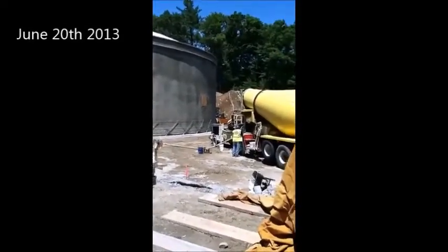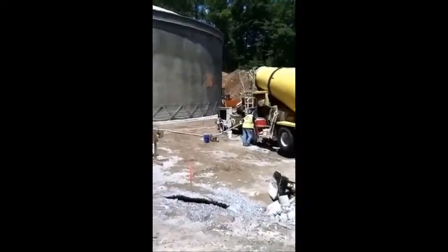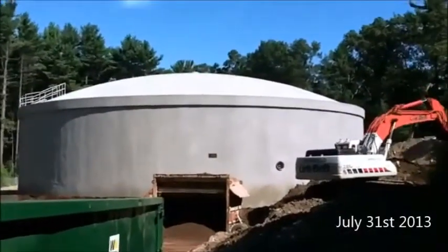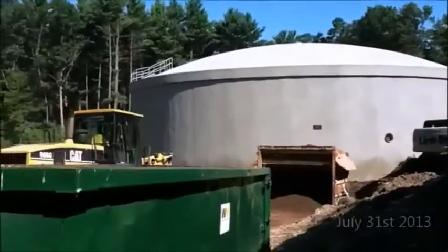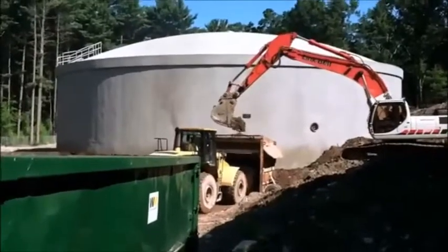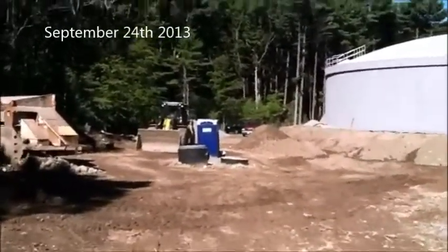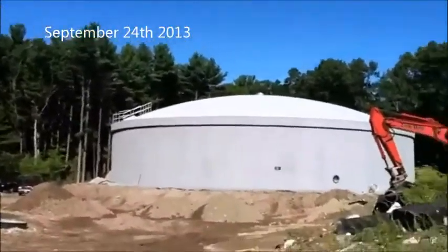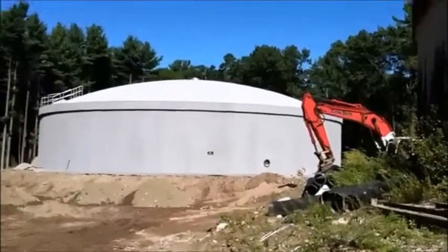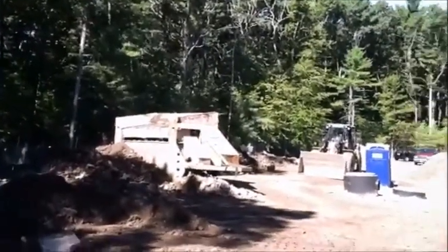Today is June 20th and the wire winding is continuing. They are putting concrete into the tank from this particular concrete truck. The tank is now full of water and it will begin to supply the system after DEP checks it out. We're here and they're removing some of the soil and sifting it.